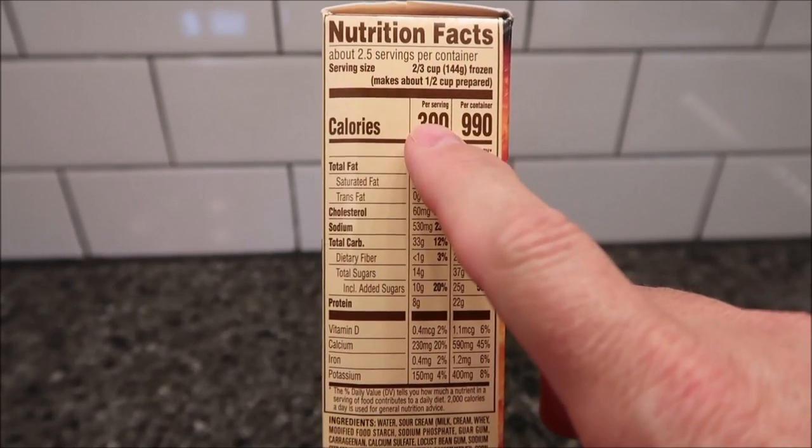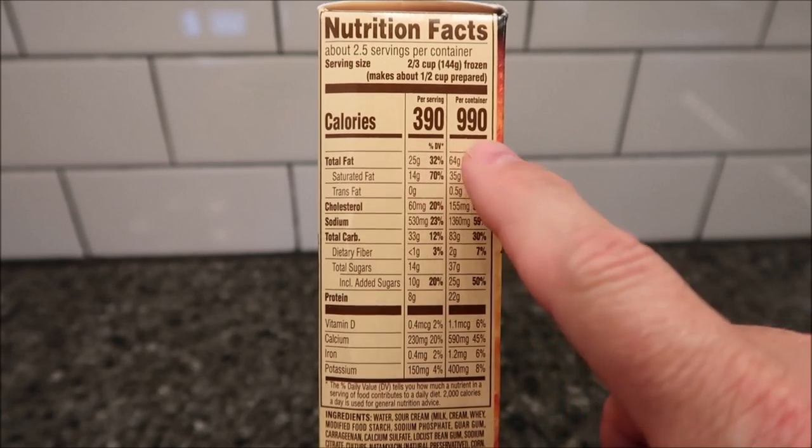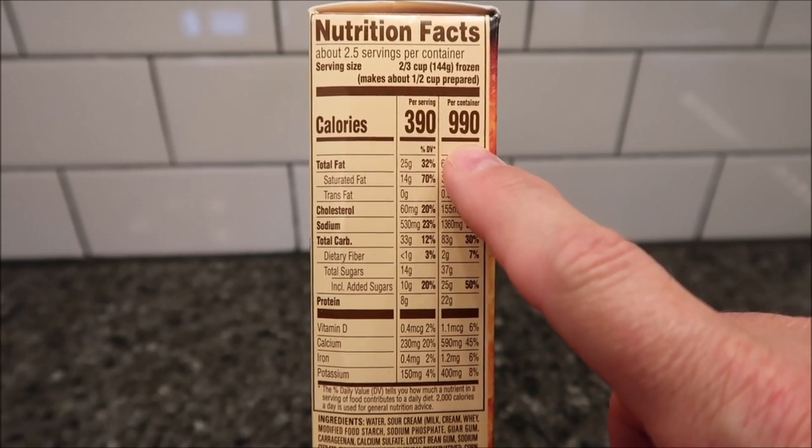Per serving is two-thirds of a cup, 144 grams, and that's 390 calories. If you eat the whole thing, it's not 190 calories, so it's just whatever way you want to do it.